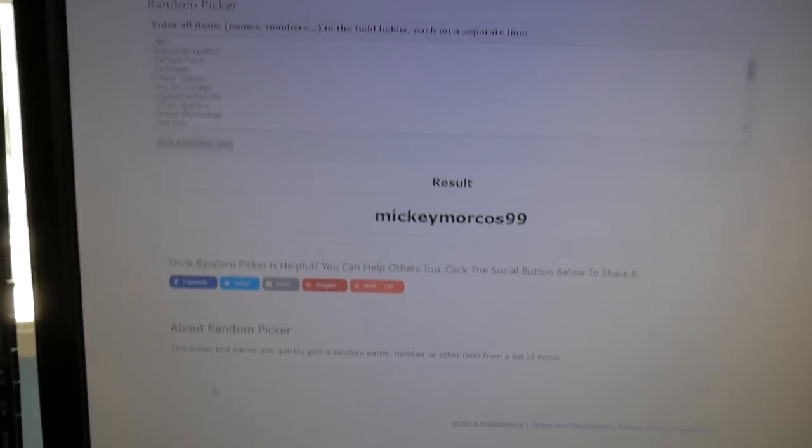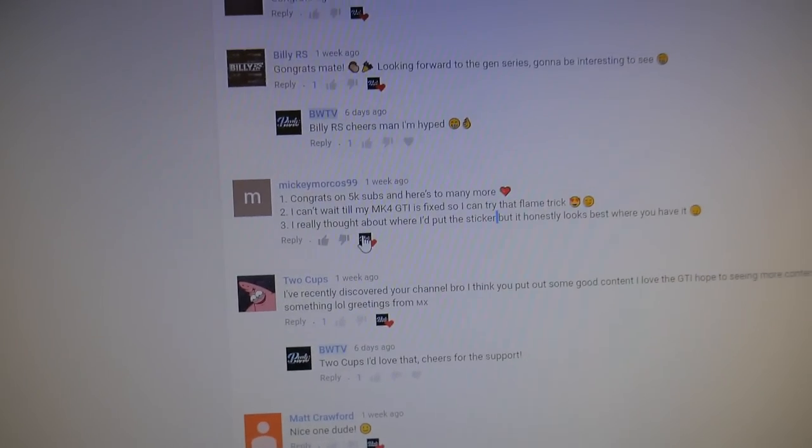MickeyMorkus99 — well done! There's your comment, mate. Cheers for the support as always, and everyone that entered, thank you so much for supporting me. Drop me a message either on YouTube, Twitter, or Instagram — just DM me. You have one week to reply. Leave your address and that sticker is yours.